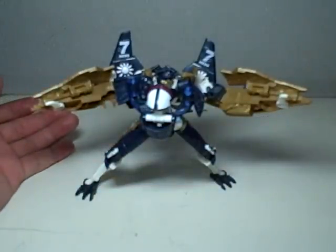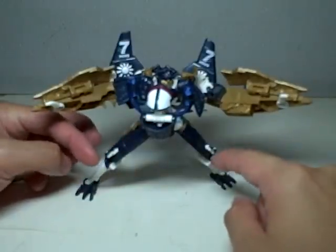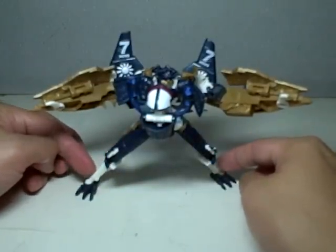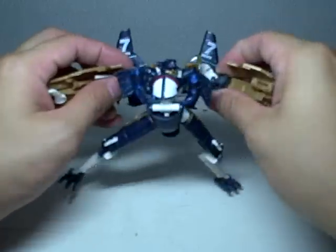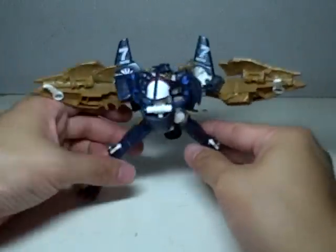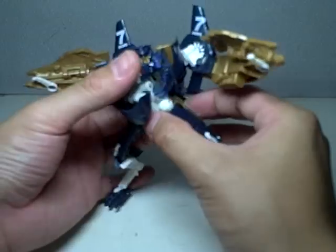Other than that, he's just amazing. Great articulation — he's got ball joints in the hips, swivel thighs, a knee joint and a reverse knee joint just like Starscream's legs, and a ball joint for his ankles. The shoulders are on ball joints, another ball joint for an elbow, a swivel joint for his elbow, and the fingers articulate. His head is on a ball joint and he has a swivel waist.